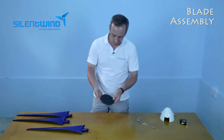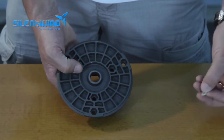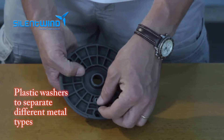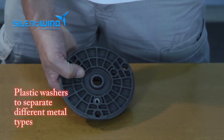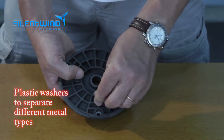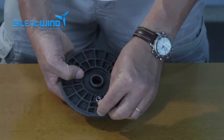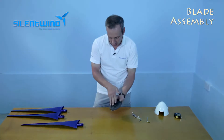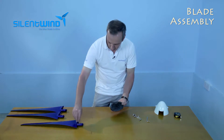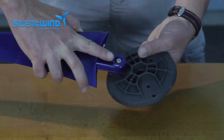First of all, we should turn the hub on the other side and start with the plastic washers. This is to prevent corrosion between different materials — the bolts are made of stainless steel and this is all aluminum, so it's needed to have something in between. Then you can put the screws inside the blade and connect them.